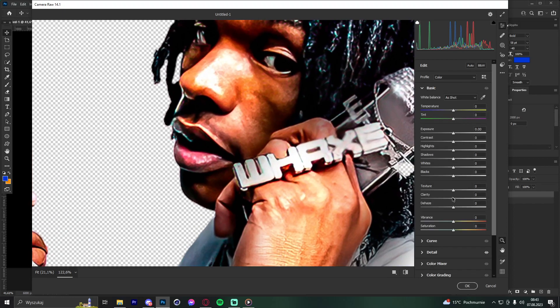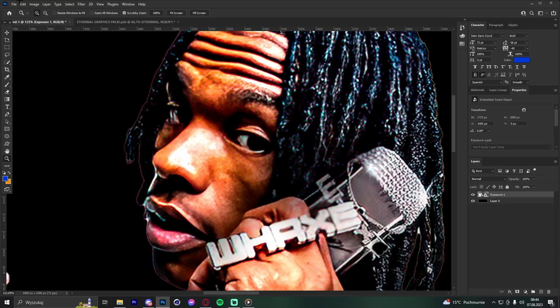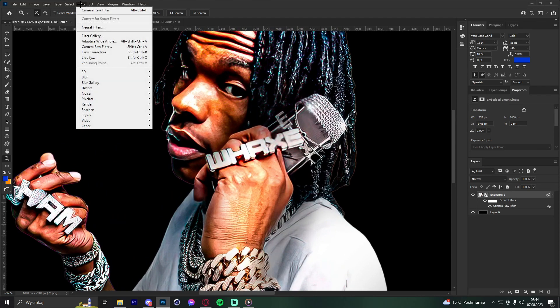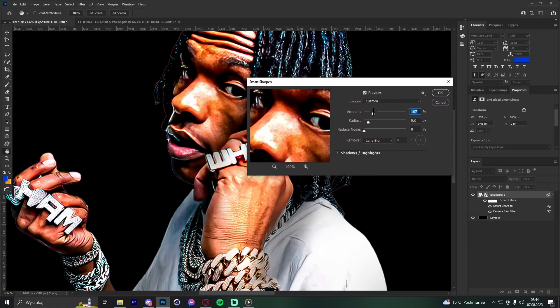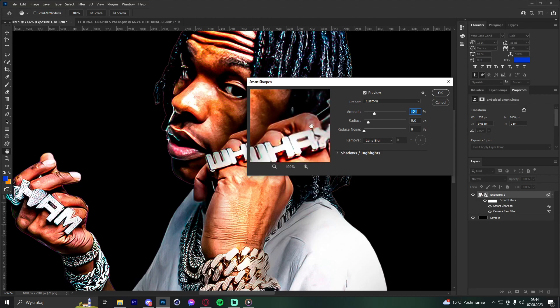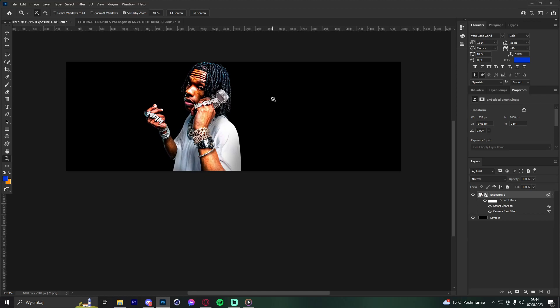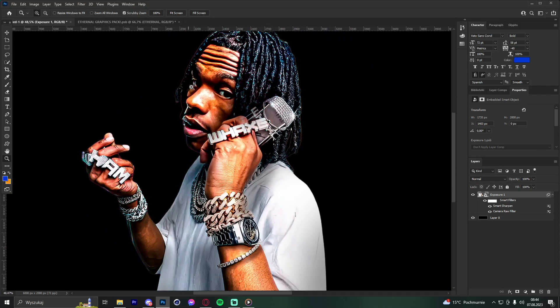Then go to Basic and push Clarity and Texture even more. The quality is way better now. After that, go to Filter > Sharpen > Smart Sharpen and mess with the settings — around 120 looks good. A lot of people on Twitter asked how I get such sharp renders: Camera Raw first, then Smart Sharpen if needed.